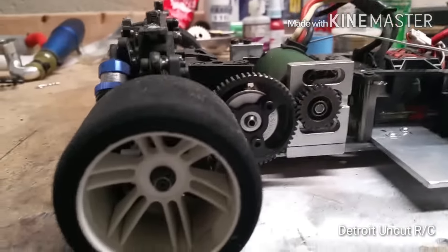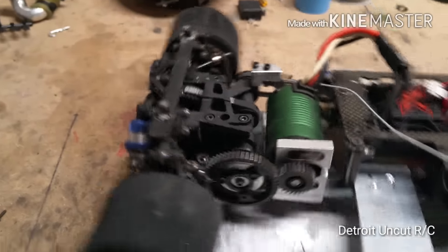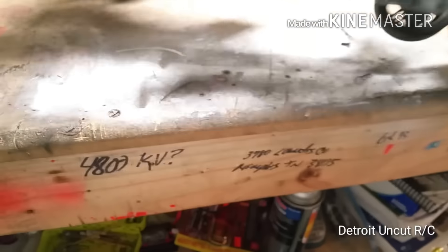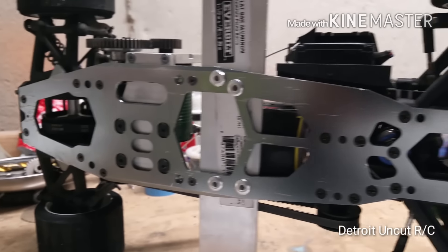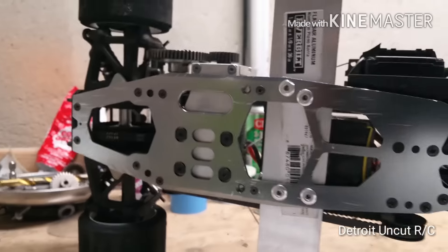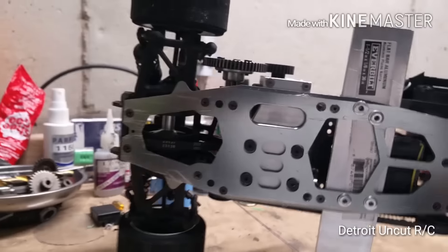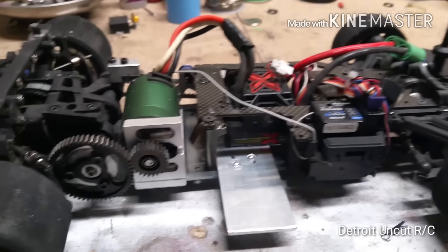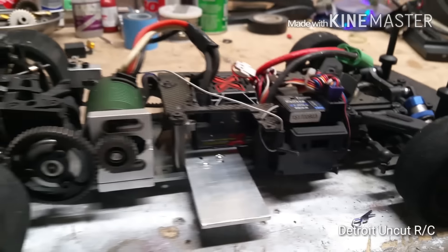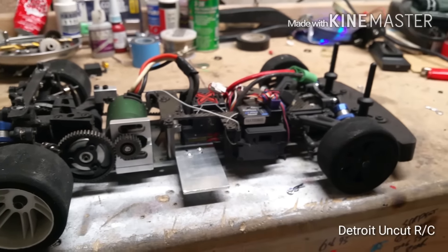It has Phillips head screws in it — I changed out as many as I could. The chassis has an anodized light blue color which is throwing me off. This car has got to be old because of so many Phillips head screws. If anyone has a car like this or knows exactly what it is, I'd really appreciate it if you rate, subscribe, comment, and let me know. Check out the video — peace.